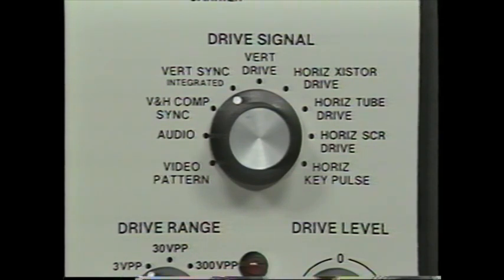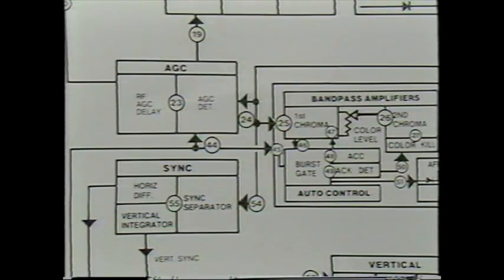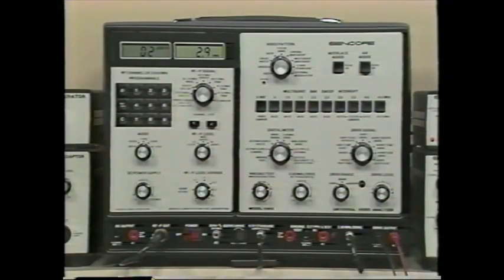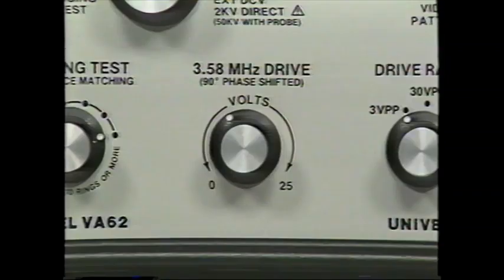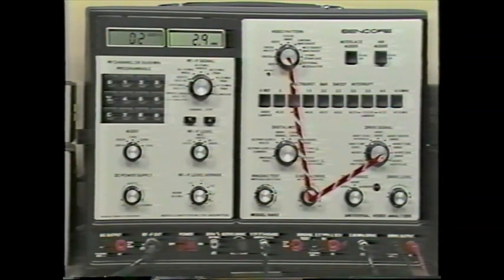The next four drive signals help find deflection problems. The vertical drive signal takes you from the vertical oscillator to the base of the output transistor. Horizontal transistor, horizontal tube, and horizontal SCR drive signals match the type of output amplifier used. The horizontal keying pulse isolates problems in circuits timed by signals from the flyback, such as AGC or color burst gates. The separate 3.58 MHz drive signal feeds into any circuit between the color burst gate and the color demodulators, and is phase-locked to all other VA62 signals so color returns when injecting at the correct test point.